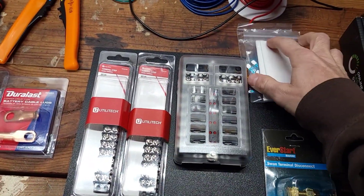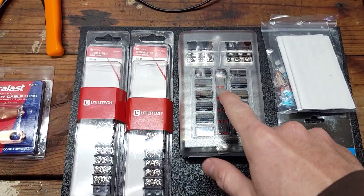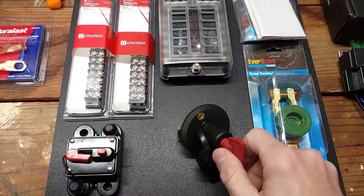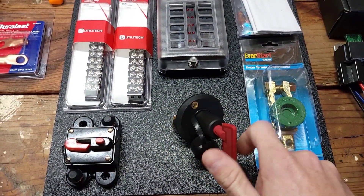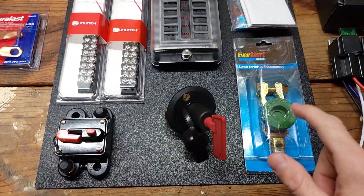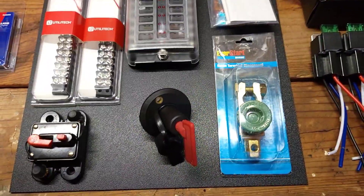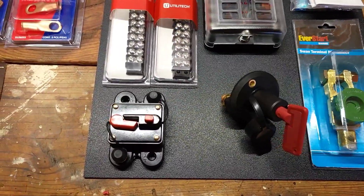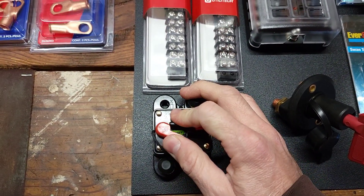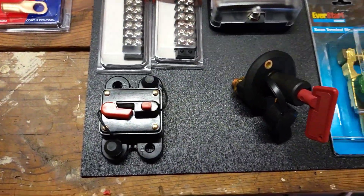The fuse box comes with a bag of various fuses and nice label sheets if you want to label each one. It's pretty neat because if it pops a fuse it'll actually light up and show you that you have a blown fuse. We also got a main kill switch, which will probably mount near the back of the truck somewhere. For the negative side of the battery, I want to use this quick disconnect — you just take that green knob off and it kills the ground to the whole truck.